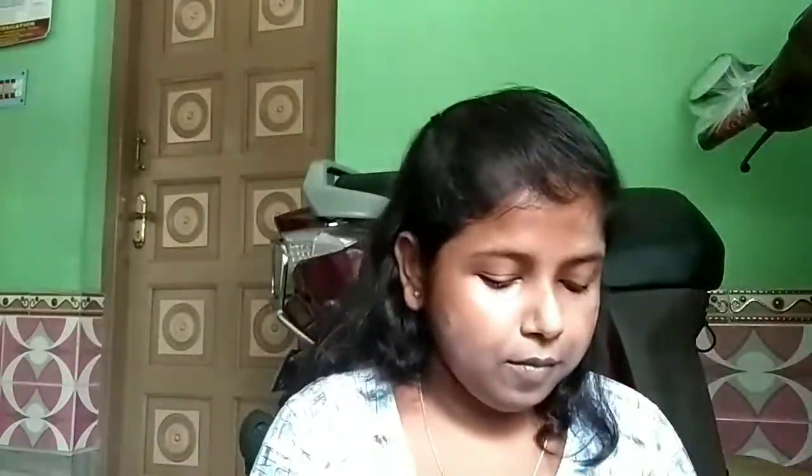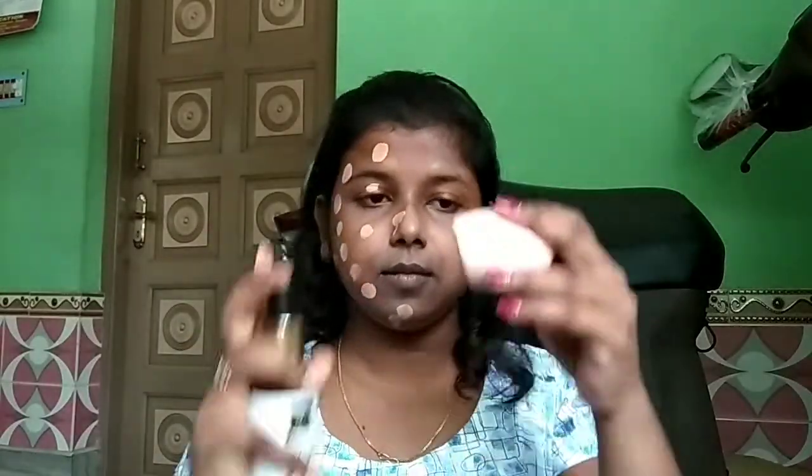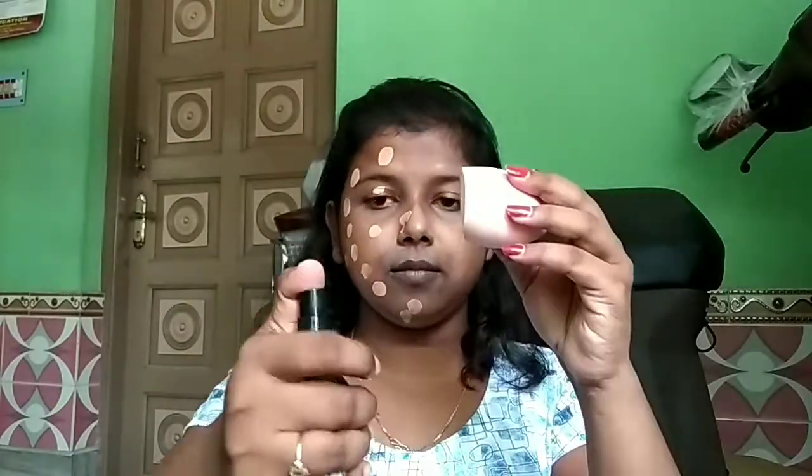Make sure you blend the concealer well if you're using it as a corrector, because blending is the key. For foundation, I'm mixing two shades — one by Stageworthy in shade 01 and the other by Lakme in shade C390. I'm mixing these two and applying on one side of my face. I'm damping my beauty blender again and blending the foundation out with a dabbing motion. No matter how hard it feels, always make sure to blend your foundation very well, because if you don't, it's going to show in a very bad and odd way.